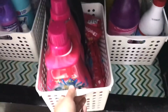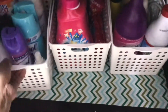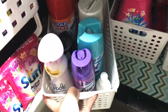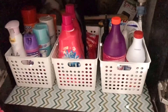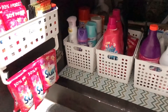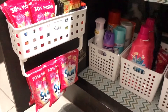Everything is so much easier to find now. And that's it for this video. I hope you like this budget-friendly organization day, guys. Please don't forget to hit like and subscribe. Thank you and see you on my next video. Bye!